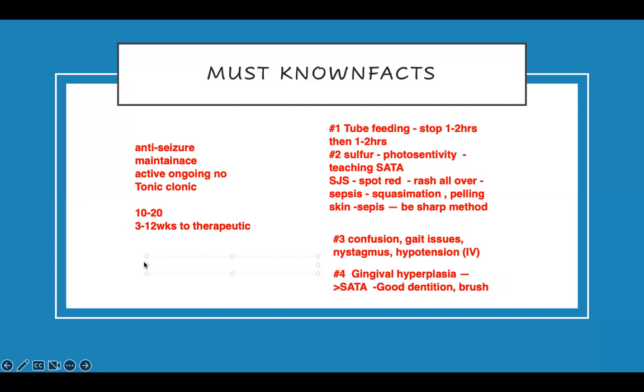Gingival hyperplasia is a common side effect — common. So that should not be what you pick first if you also see Stevens-Johnson Syndrome in the answer choices. If you see Stevens-Johnson Syndrome and gingival hyperplasia, you're not picking gingival hyperplasia. It's common, and it tends to happen more when the dose is very high — greater than 500 milligrams a day. Provide oral hygiene support. If the patient is young, adjusting the medication can help.